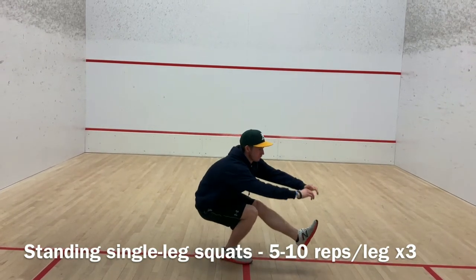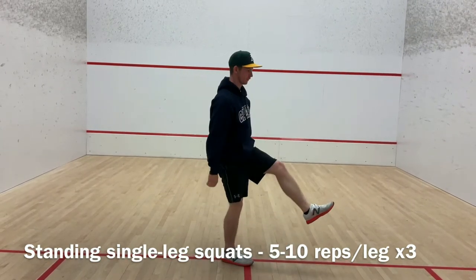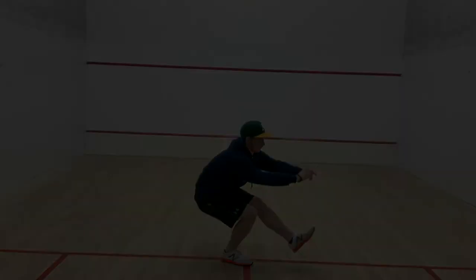This exercise activates the glutes, calves, shins, thighs, and abdominals. This exercise also helps build balancing abilities and core strength, which are extremely advantageous in hockey.